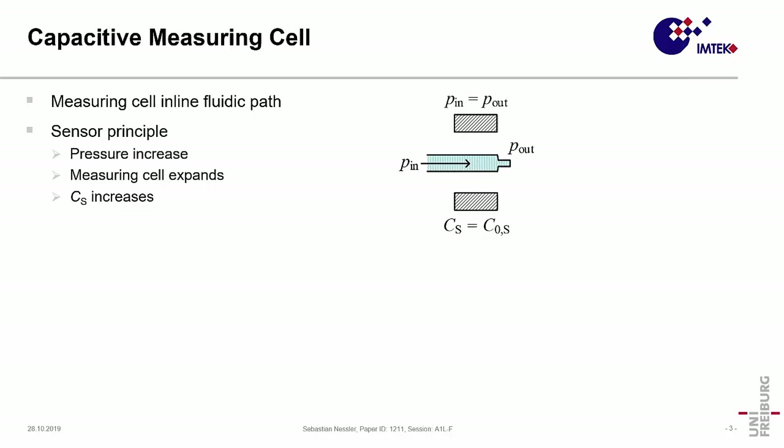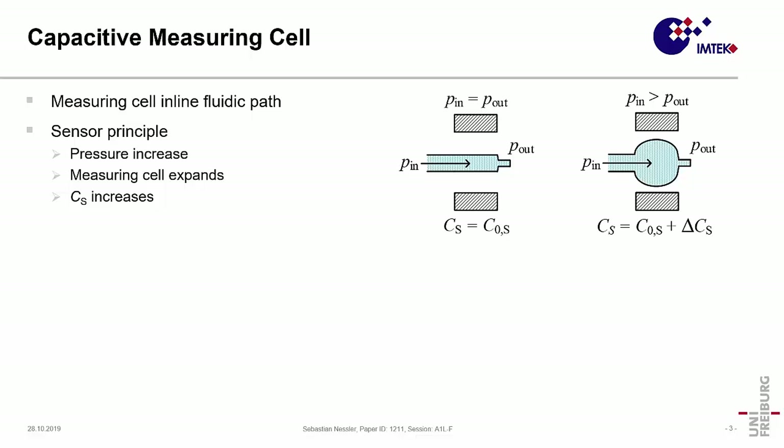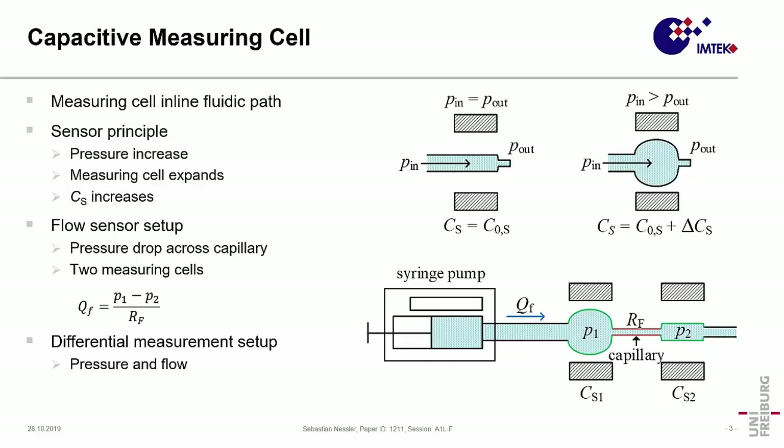Now I want to give a short overview of how the measurement cell works. The measuring cell consists of an expandable tube connected to the fluidic path. If the inner pressure is equal to the outer ambient pressure P_out, we have just the base capacitance C0. If the inner pressure increases, the dielectric between the electrodes changes, and therefore we detect a capacitive change. This simple setup can also be used to monitor flow: we use two measuring cells interconnected by a capillary with a known fluidic resistance RF, and by measuring the pressure drop across this capillary, we can determine the overall volume flow.